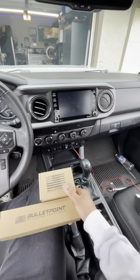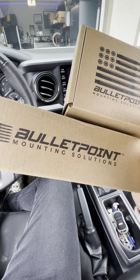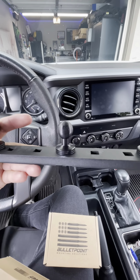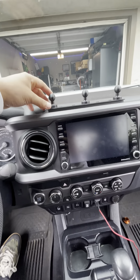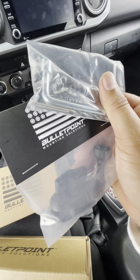Today, on another episode of TikTok Made Me Buy It, I'm installing this Bullet Point Mounting Solutions phone and iPad mount. It's pretty rugged in its design — it is made out of metal, not plastic — and I think once I install it, it should work really, really well.